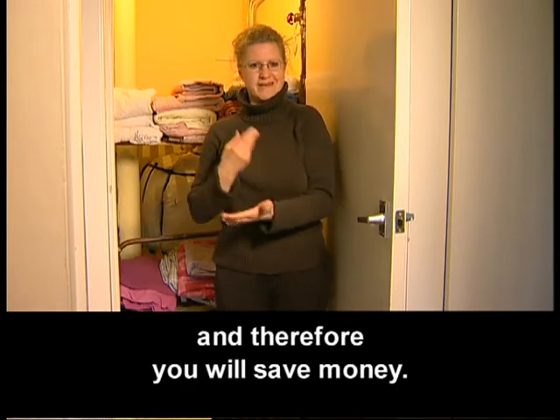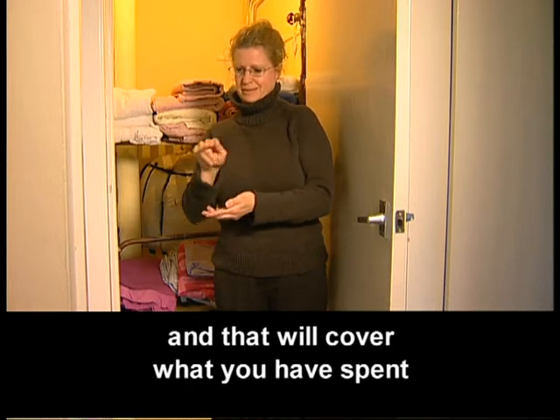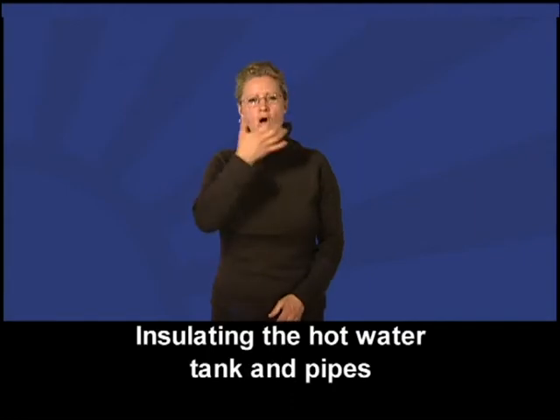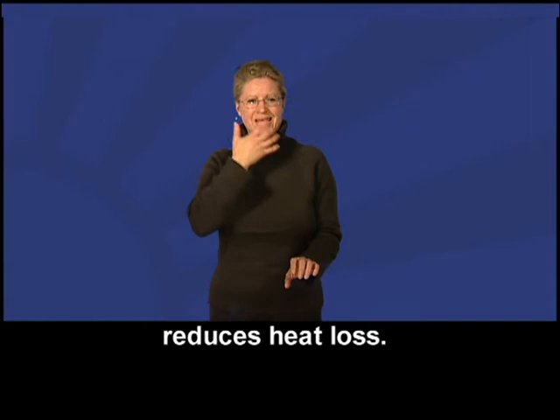And therefore, you'll save money. Your bills will be cheaper and that'll cover what you've spent on the jacket and the lagging. Insulating the hot water tank and pipes reduces heat loss.